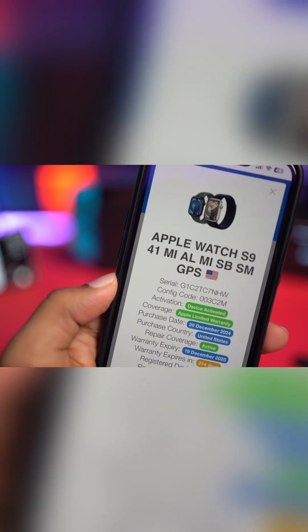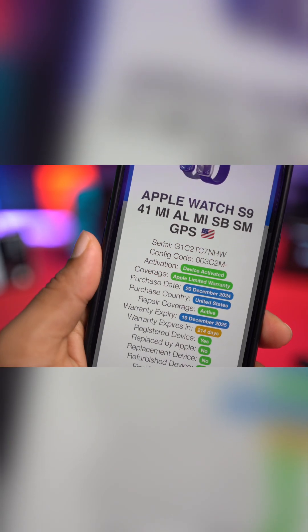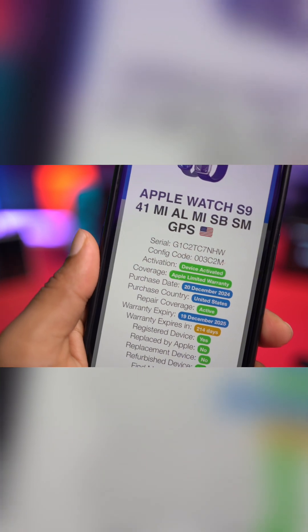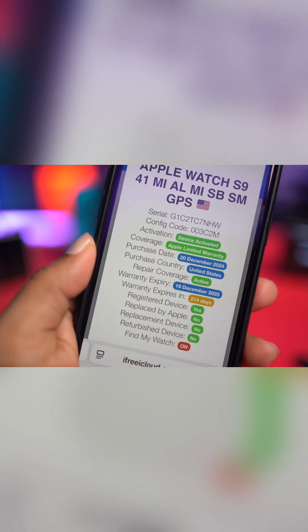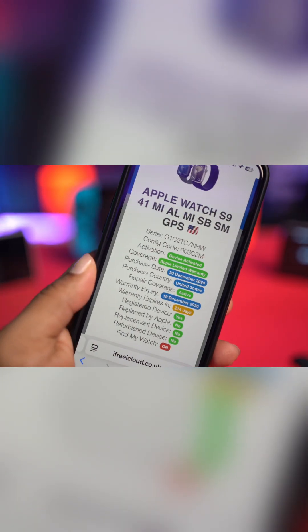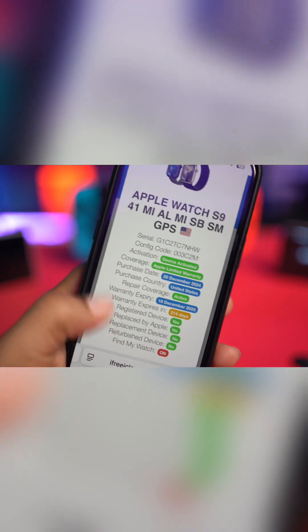So you can see right here — it gives you the name, the variant, serial number, code, even the activation status. If the device has activations and has a different Apple ID, that means this device has been activated and purchased. It also shows purchase country, repair history, whether the device has been repaired or not, warranty expiry — every information you need to know about this watch is available right here.